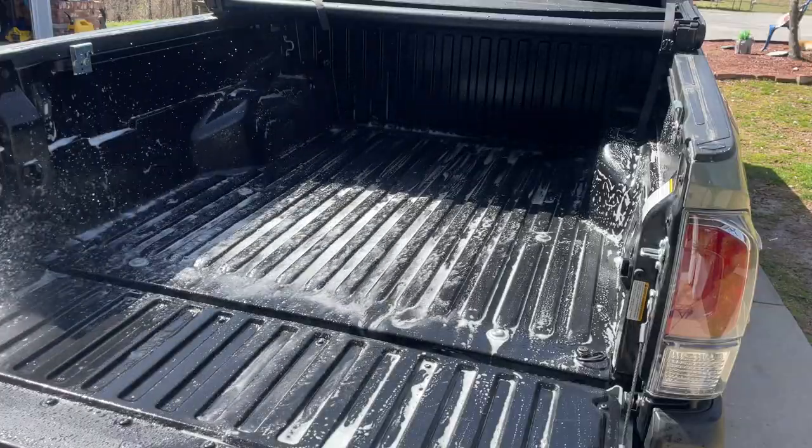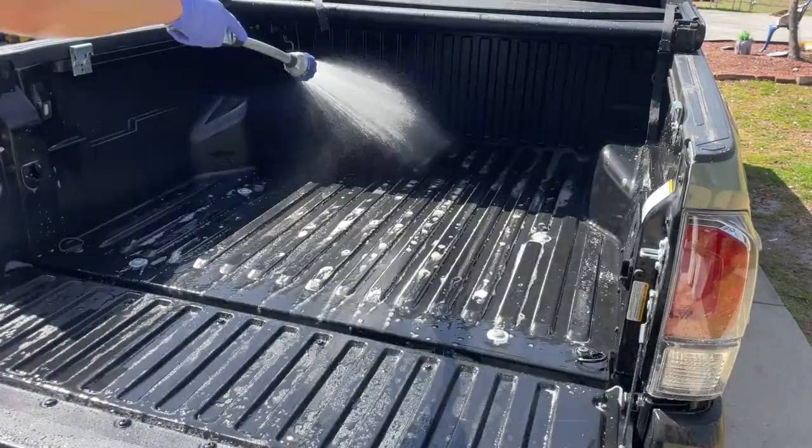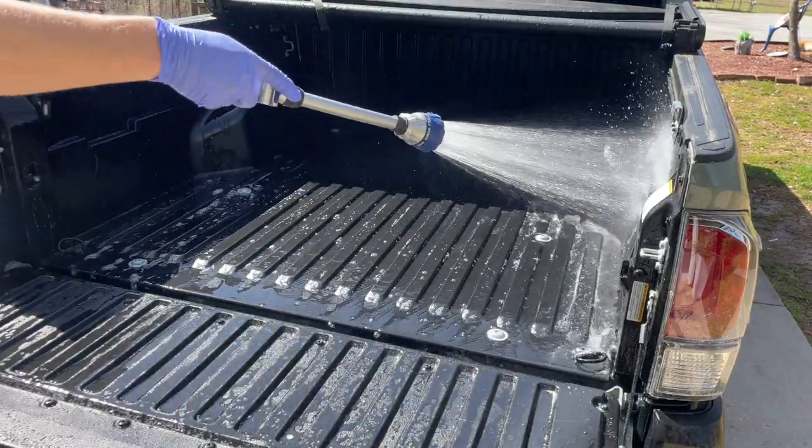Then of course we're going to rinse everything down. I parked on an incline so the water would just roll right off the bed instead of going into the small drainage hole, which made it a lot easier to get all the water out. If you can do it, I recommend it.